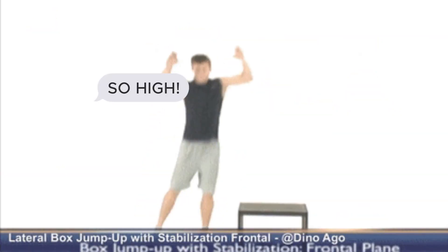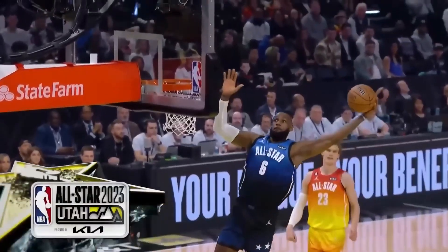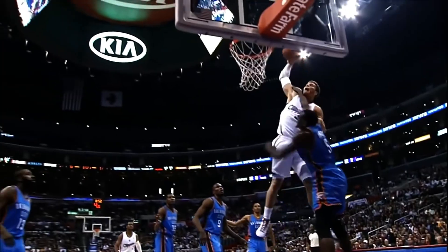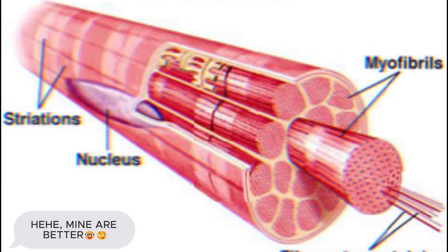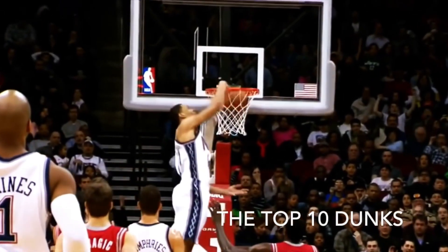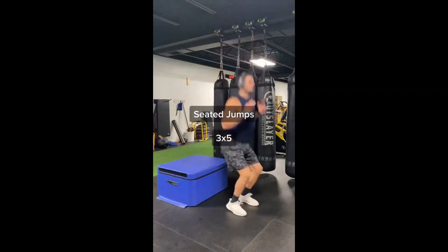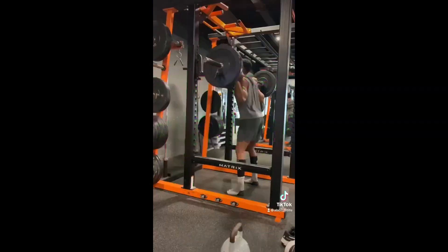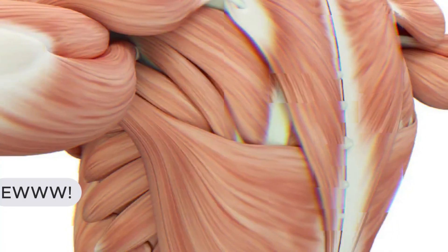High RFD means that your muscles can generate a significant amount of force in a short amount of time. This is crucial for jumping because you need a rapid burst of force to push yourself off the ground and overcome the force of gravity. When you combine the activation of fast twitch muscle fibers with a high RFD, you can produce a powerful and explosive jump really quickly. Exercises such as plyometrics, explosive weightlifting, and sprinting can be beneficial for improving RFD and your muscle fibers.